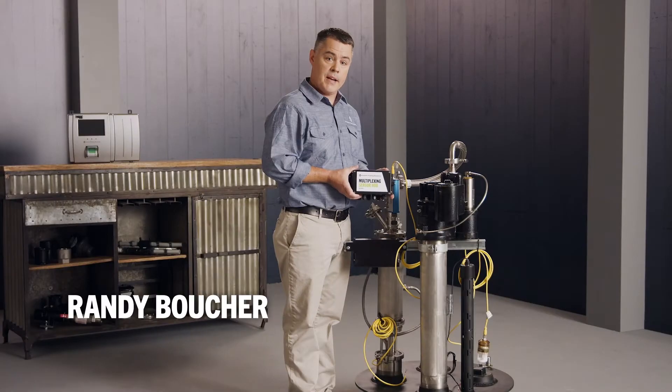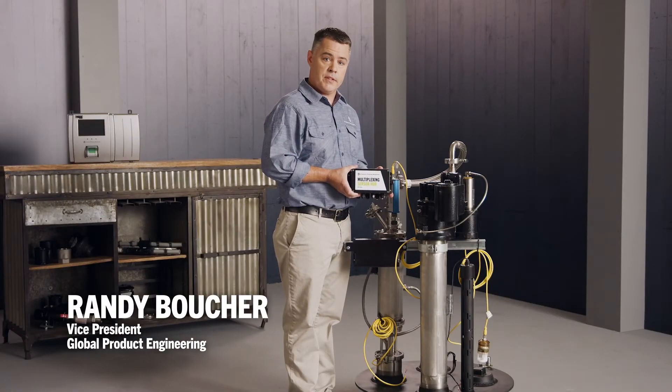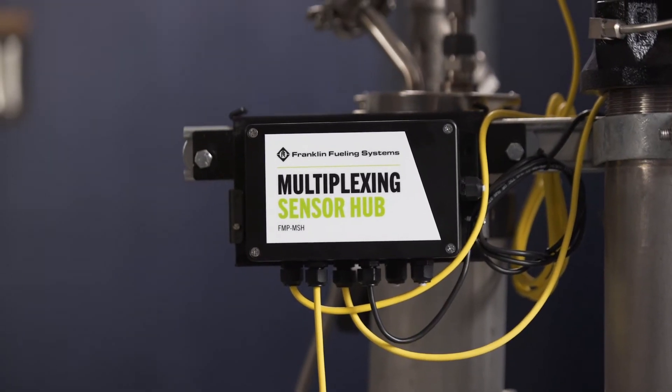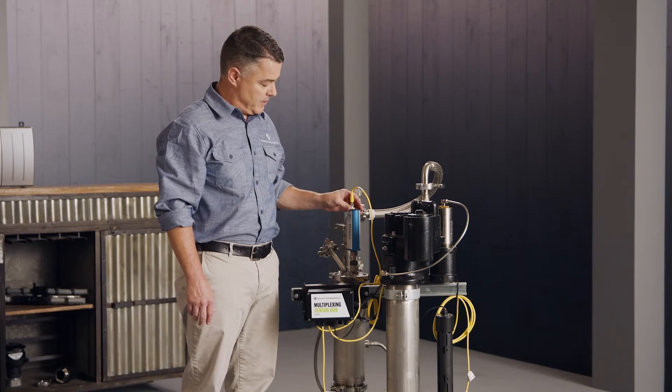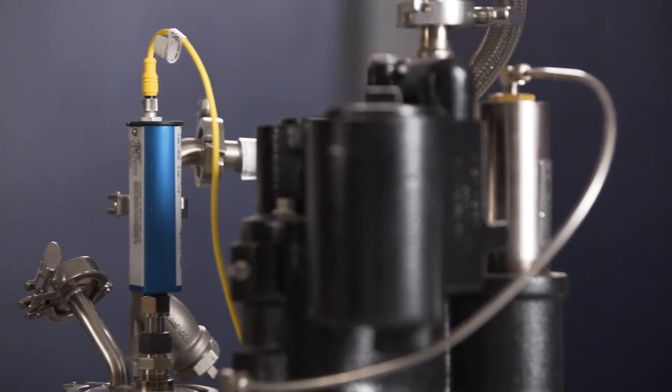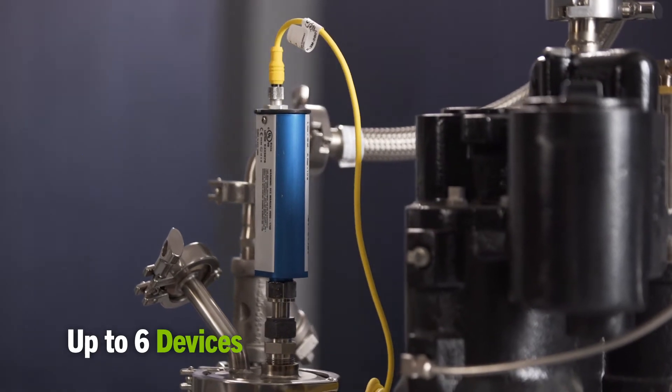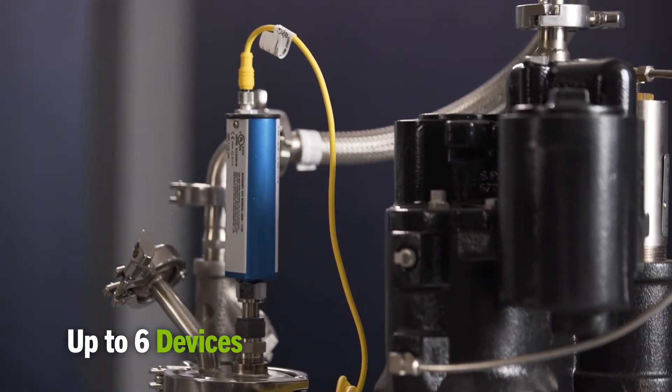With the multiplexer, you can add additional sensors by just using your existing sensors and probe wires. The multiplexer is ideal to work with the corrosion control system. It allows you to connect up the diesel water separator probe as well as a corrosion sensor. The multiplexer allows you to connect up your in-tank probe as well as five additional sensors.